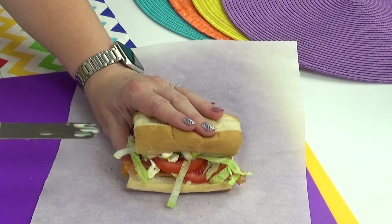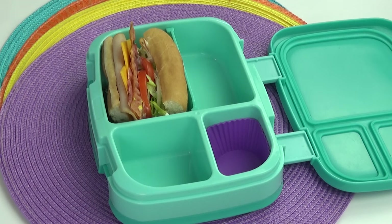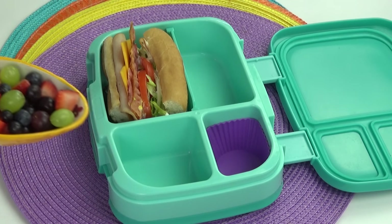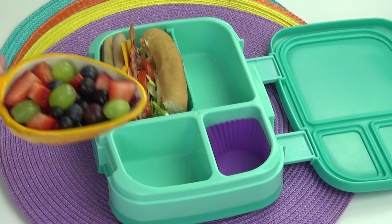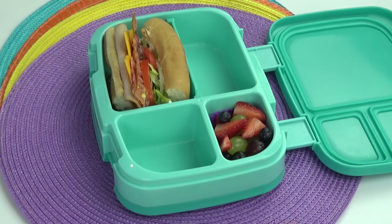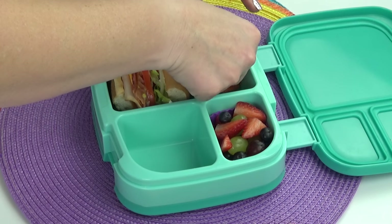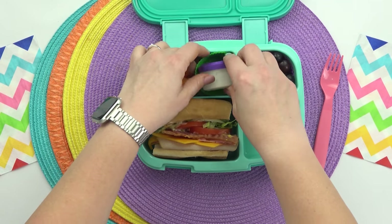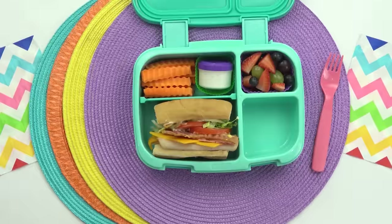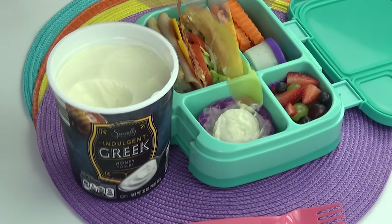So now I'm going to carefully close this up and get it into the lunchbox — and doesn't that look delicious? Now I'm going to move on to the fruit. For Kasey's lunch she asked for a fruit salad, which is actually a combination of strawberries, blueberries, and grapes. I'm going to go ahead and fill this entire section with as much as I can. And then for her vegetables, she requested carrots, so I'm just going to be adding in some crinkle-cut carrots with a little container of ranch on the side for dipping.